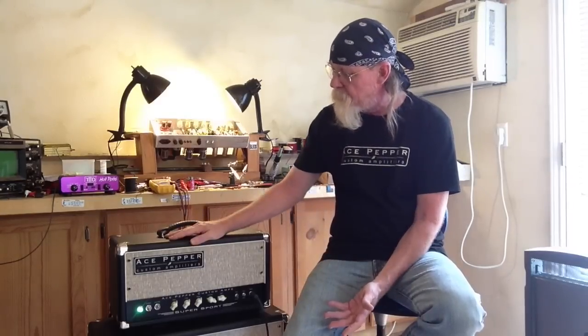Hey y'all, Ace Pepper here from Ace Pepper Custom Amps, here today to talk to you about the newest, grooviest thing in the shop — the Supersport.